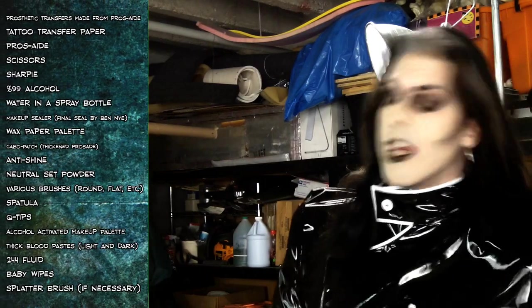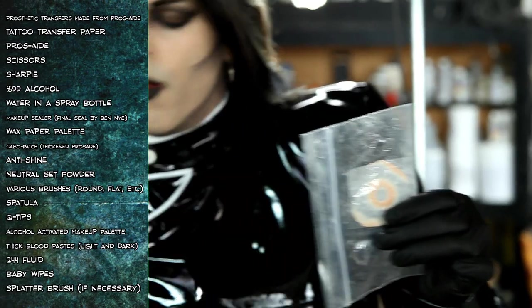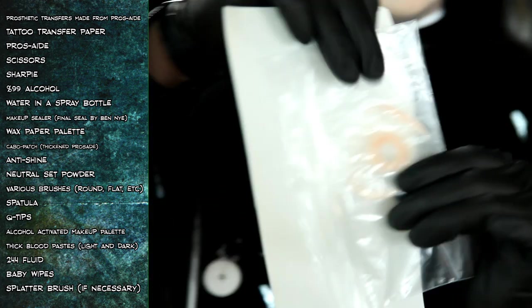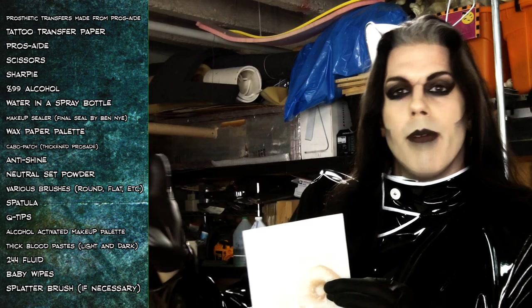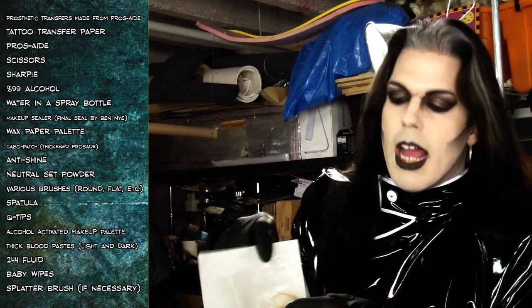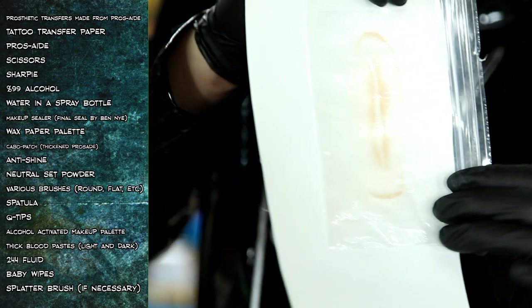Here we are with the shopping list for our Prosthetic Transfers. The first thing that we need are some Prosthetic Transfers. They're hard to see, so I'm going to hold up this white card behind it. This is a Prosthetic Transfer — it's made from thickened Prosthed. You can buy these pre-made or you can make them yourself. I've got two of them here.